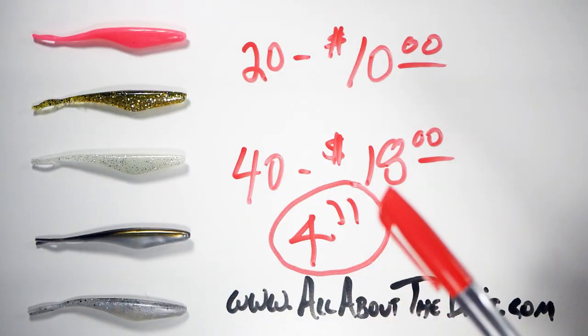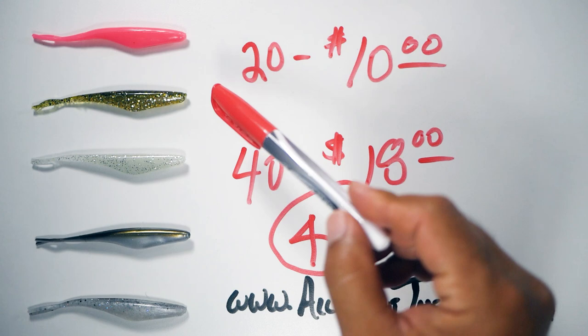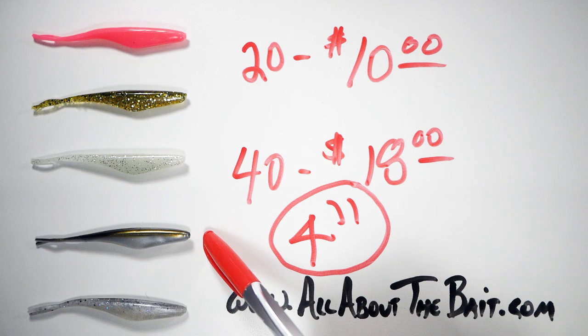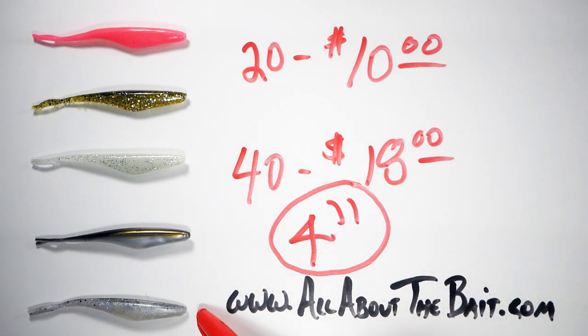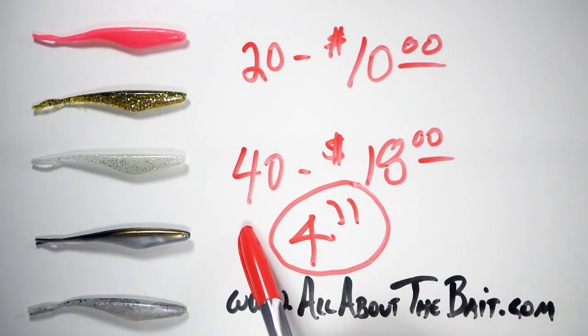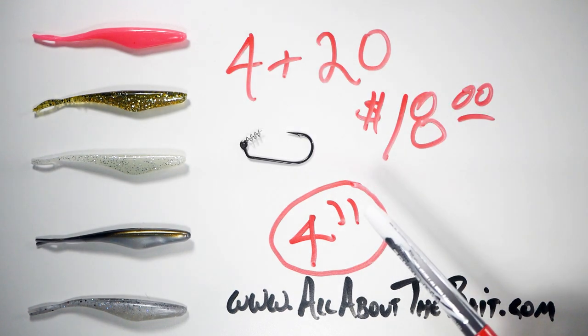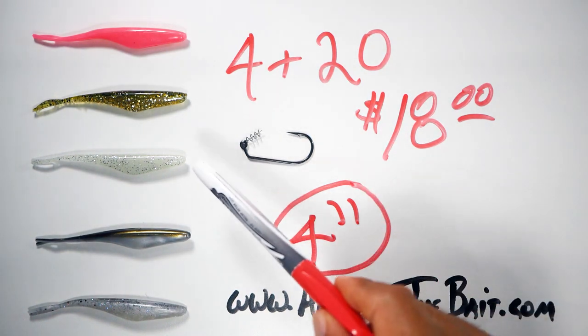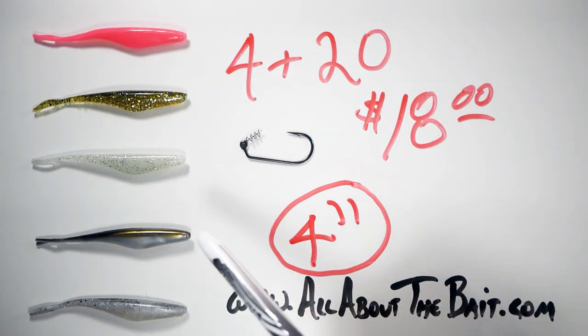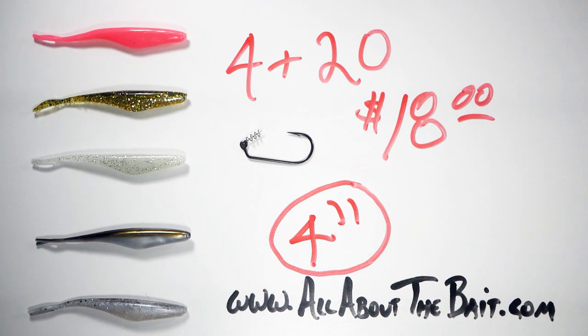For those three reasons I had to have the flukes and added them to the line at allaboutthebait.com. In the four-inch size I've got five colors: pink, gold glitter with green back, glow with sparkles, black back with pearl body, and glitter back shad. They run $10 for a 20-pack or $18 for a 40-pack. I also offer a sample pack in the four-inch that includes the rigging kit and the soft plastic — four rigging kits plus 20 of whichever bait you choose — for $18.